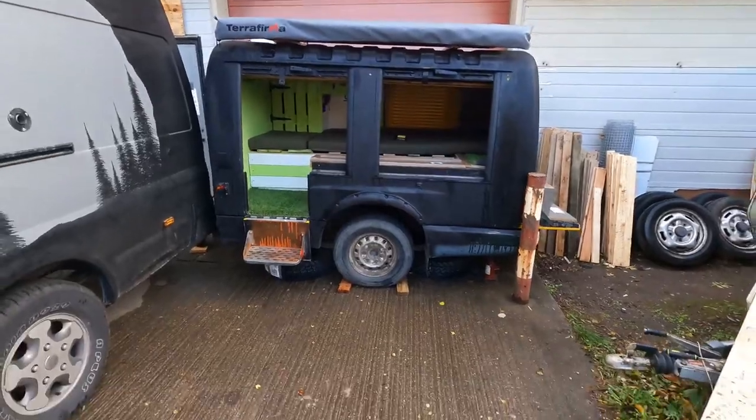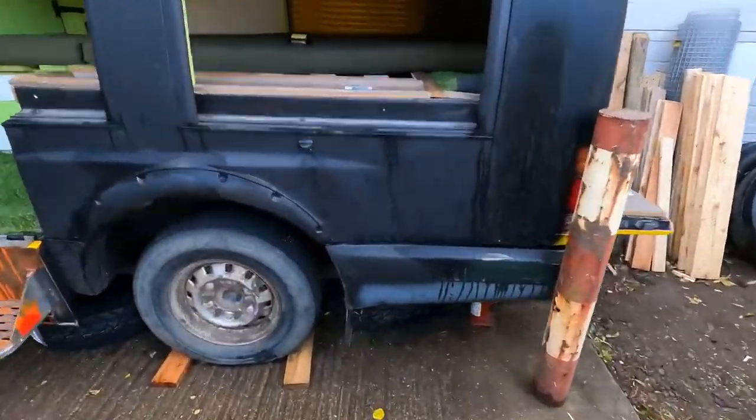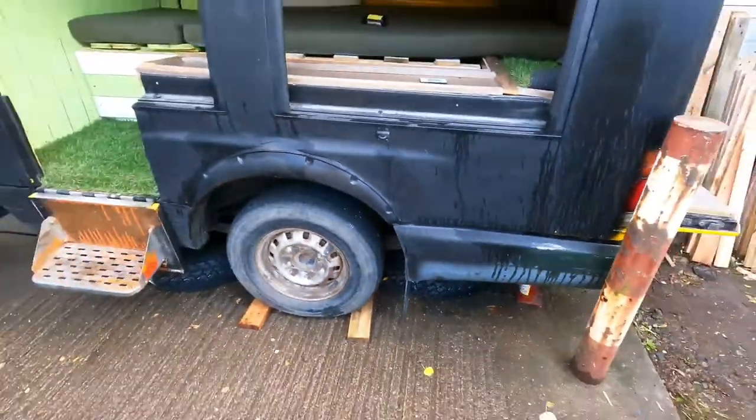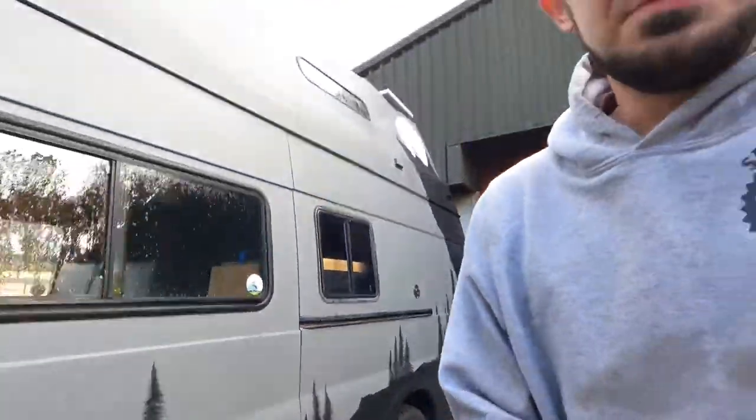We've ordered it some nice all-terrain tires that are ready to go on. The first job will be to get it in, get it ripped out, get it repainted, all the holes filled, get the bodywork on the outside done, and then we can start moving on. I'll show you the underneath so you can see what we're talking about with this tow hitch.